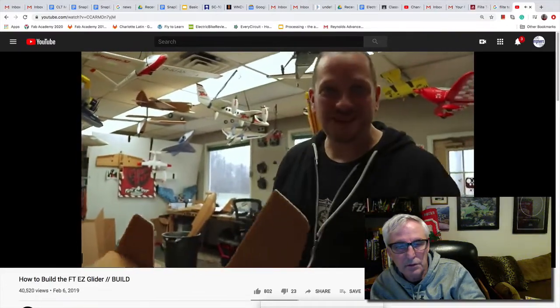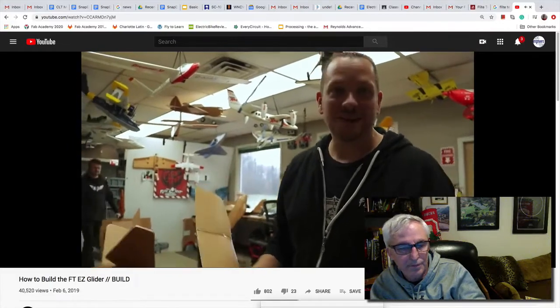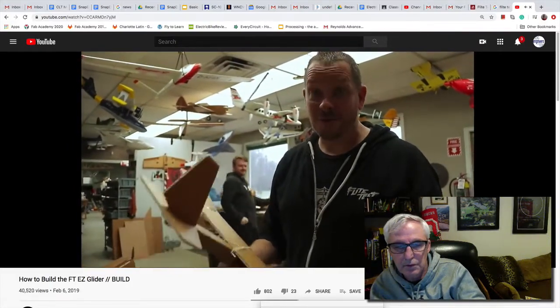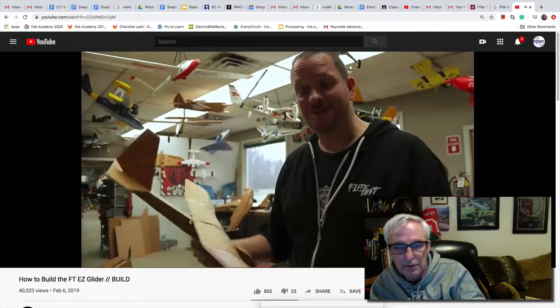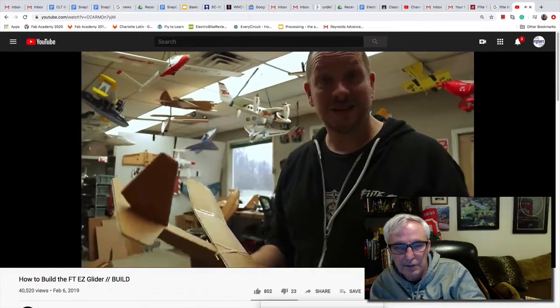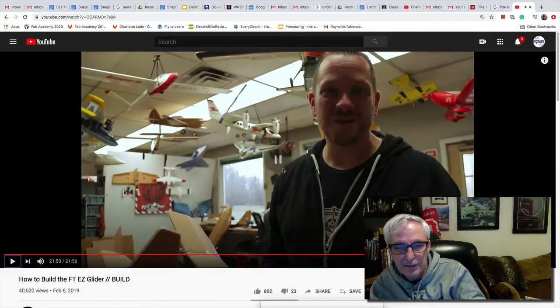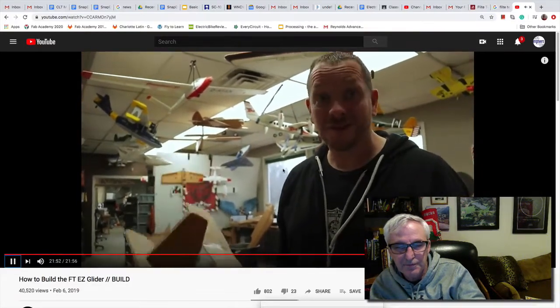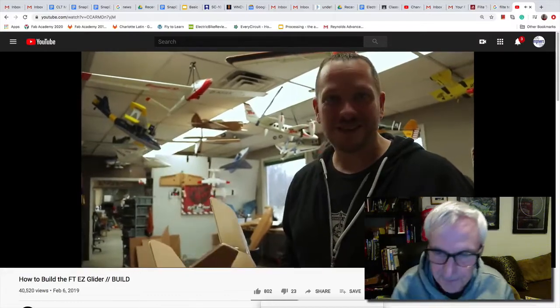I want to thank you for being part of the Flight Test family. Flight is magical, whether it's RC or whether it's free flight. One thing we're really passionate about and we want to see you do is create, build, and fly together. I hope this is a fun inspiration for you. I hope you kick on this challenge, and please feel free to check out our other builds as you get more and more accomplished. We'll see you next time.